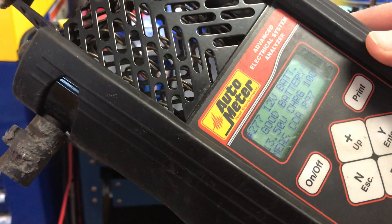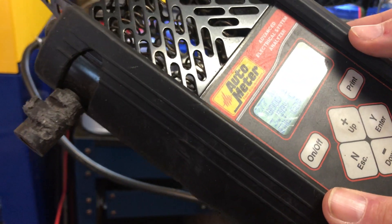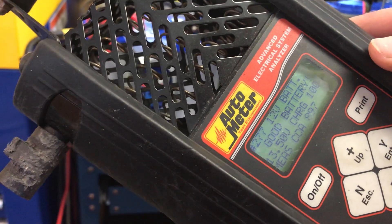So 897 cold cranking amps, even though it's rated at 750 — significantly above what it's rated at.